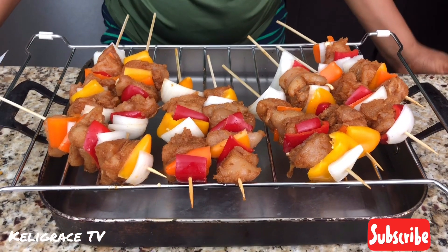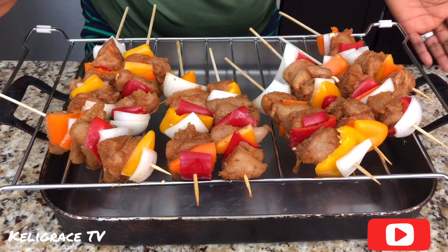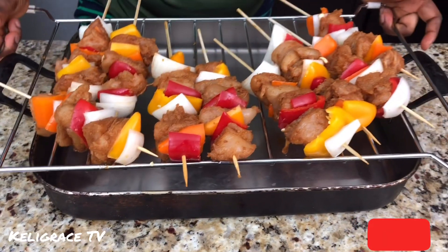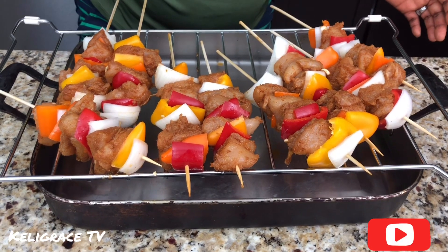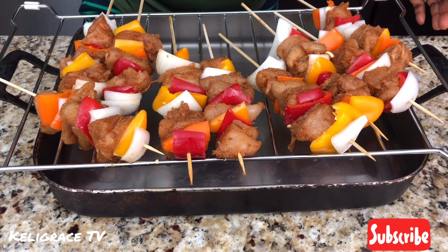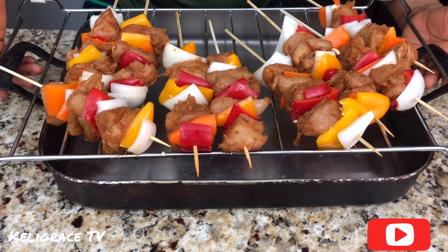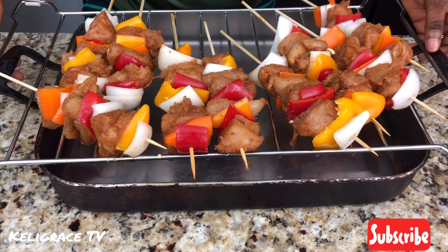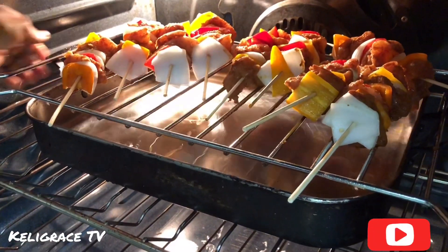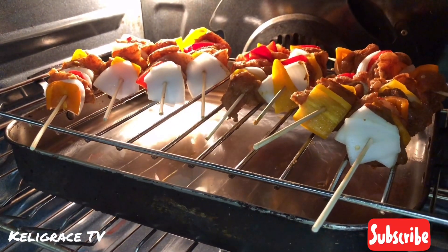I'm done with the kebab now. The next thing I'm going to do is put them in the oven. I put some water in this baking pan and placed the foil sheet on it, so when the kebab is getting ready, the juice and oil that drops will create steam instead of smoke in the house. I place the kebabs on top to avoid the smoke. I'm putting it in the oven at 425 degrees for 25 minutes.